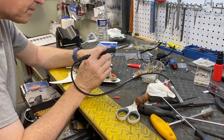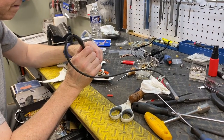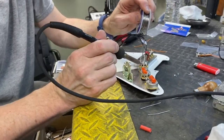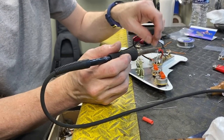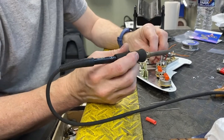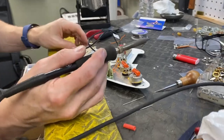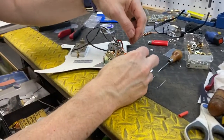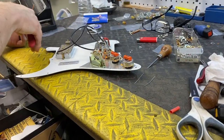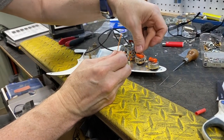We already did my other Strat like this to make sure it worked before we did this one, but it's still an experiment of sorts. Now it's the jumpers to the switch, and they go in the normal position for a three-way switch. So we're basically wiring it up like it's a Telecaster instead of a Stratocaster, on a three-way switch instead of a five — that's just a personal preference, that's the way I like them. Now we've got to run another jumper to the tone pots, and then it's all done. We can connect the jack and the grounds to the claw, then put strings on the guitar and test it out.